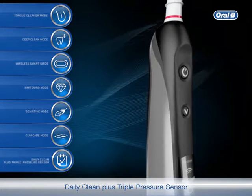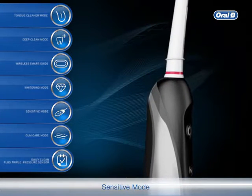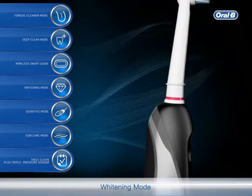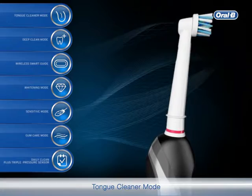The Smart Series 6500 has many features: daily clean plus triple pressure sensor, gum care mode, sensitive mode, whitening mode, wireless smart guide, deep clean mode, and tongue cleaner mode.